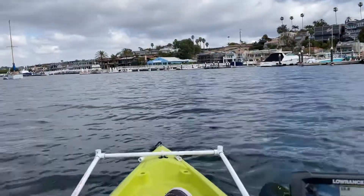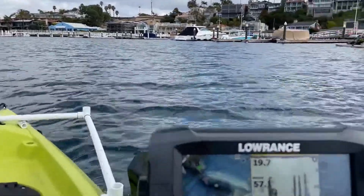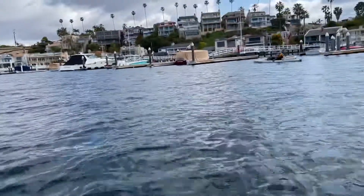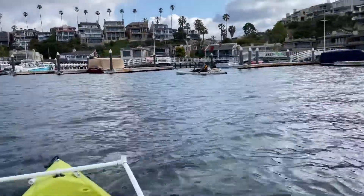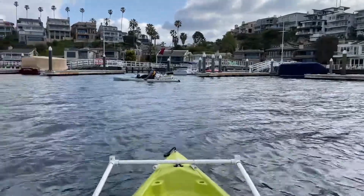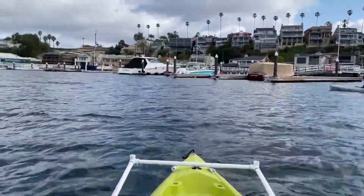This is the speed I like to move at — right around 3.5 mph. At this speed I get a good rotor response, so when I turn it's a good response. If you're going too fast it doesn't respond as well.